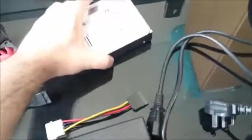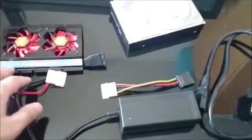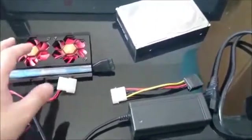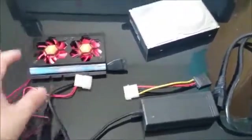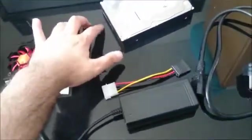All in all, including the fans, this cost me about £12.50 to £13, which is roughly $18 to $20. That's about the same as the price of an enclosure anyway, and this is more reliable because it lets you have a direct connection using the SATA extension cable. So that's the setup I recommend.